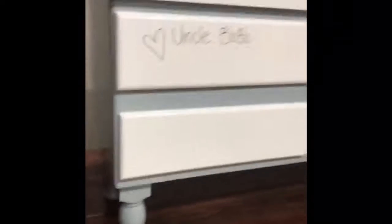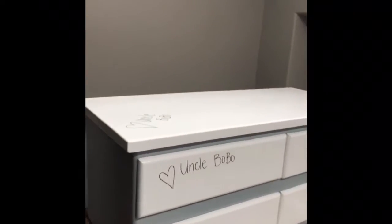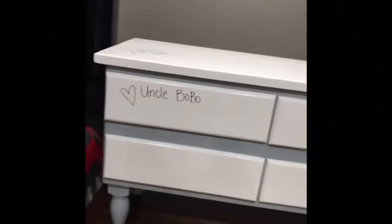All the white is dry erase board. It's for my son. Keep it in the family — Uncle Bobo. Keep it in the family.